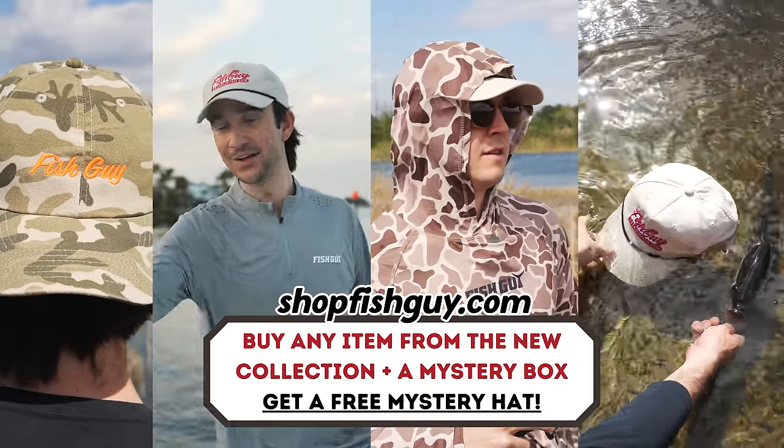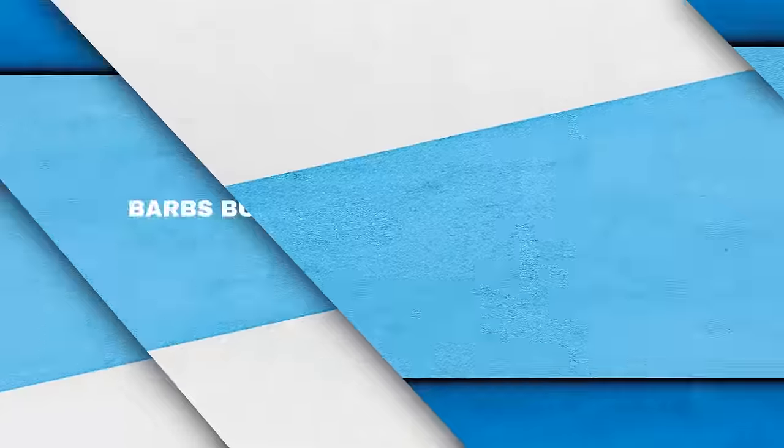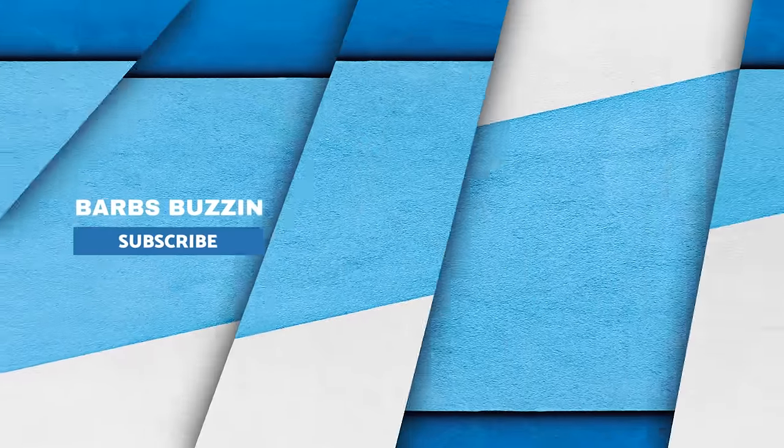Don't forget to go check out the shop — the latest drop is now live. Click the first link down below in the pinned comment or in the description. Happy shopping, happy fishing, happy fish guy. It's a great day to be alive. It's a great day to be a fish guy. See you on the next one.